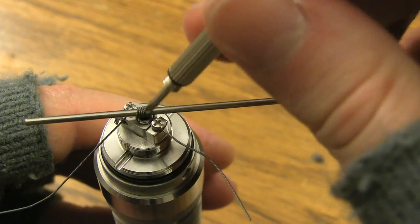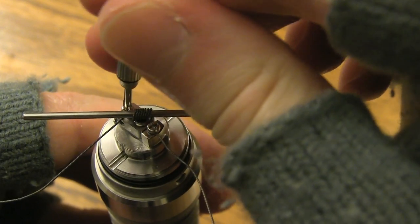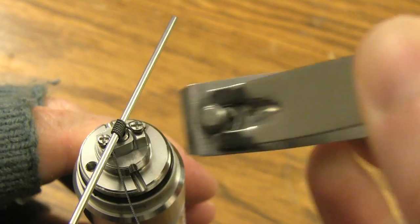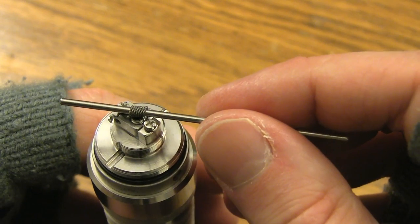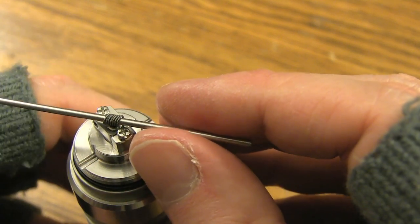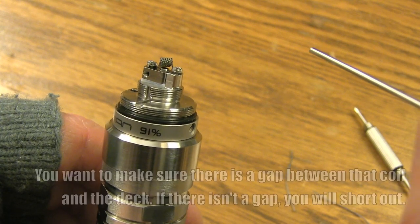Before I clip the leads, I'm going to give her a good tighten once more. Clip the leads at both connections — clip the first lead, clip the second one. All we're going to do is lift this coil just a bit, make sure it's straight over that airflow right there, and you want to make sure that there's a gap.